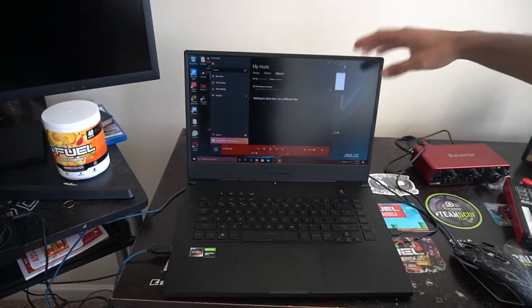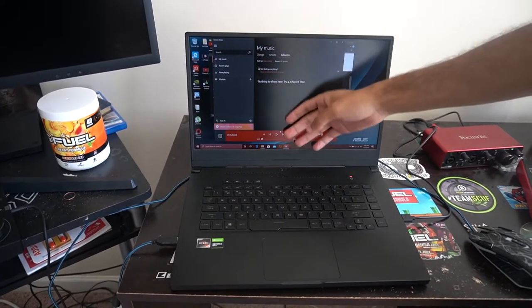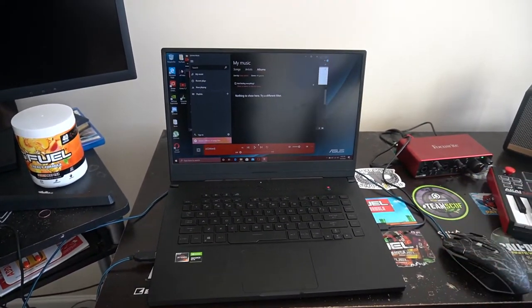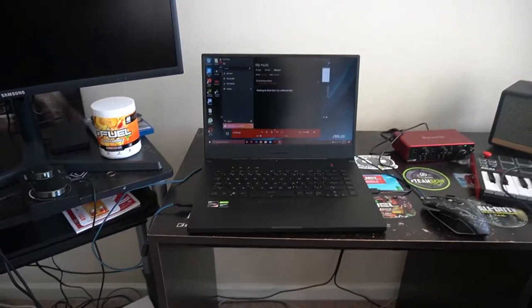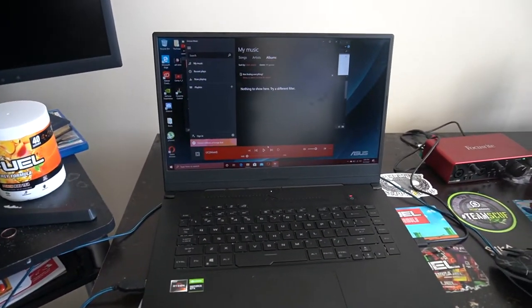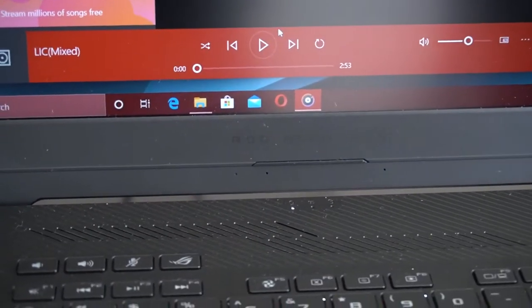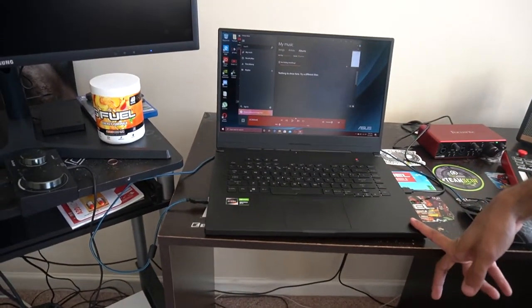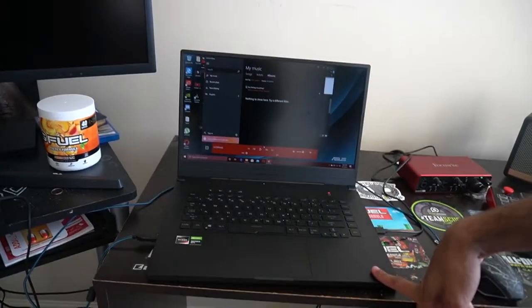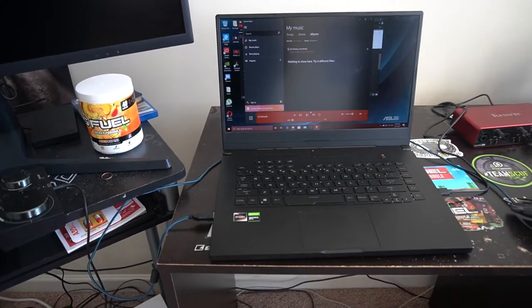I found it close by so I went and got it — picked it up so I can set up the monitors. Now everything's hooked up and ready to go. You guys know the desk. So I went and picked up this new laptop — dust is everywhere. I'll put a link in the description. It's a pretty good laptop: Ryzen 7, 1060 Ti GTX, 16 gigs of RAM, 556 gig SSD.